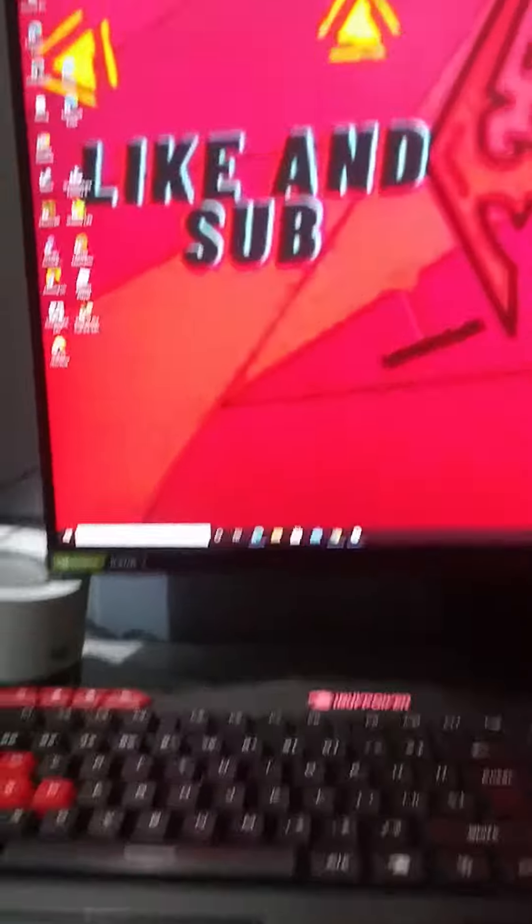Hello there, you guys. I got to 101 subscribers and this is going to be the workspace review.